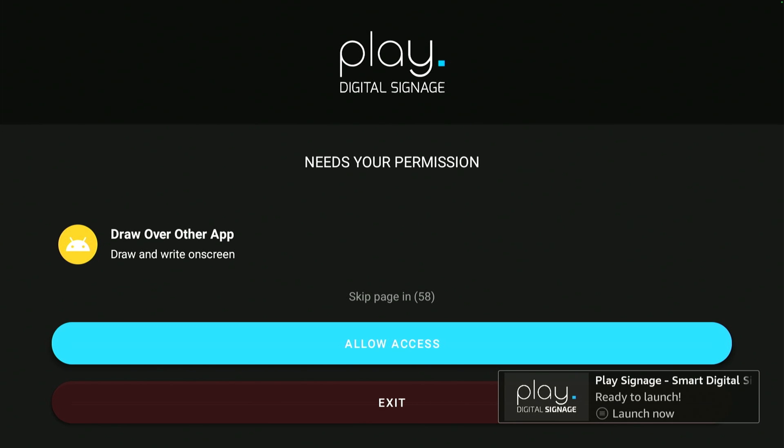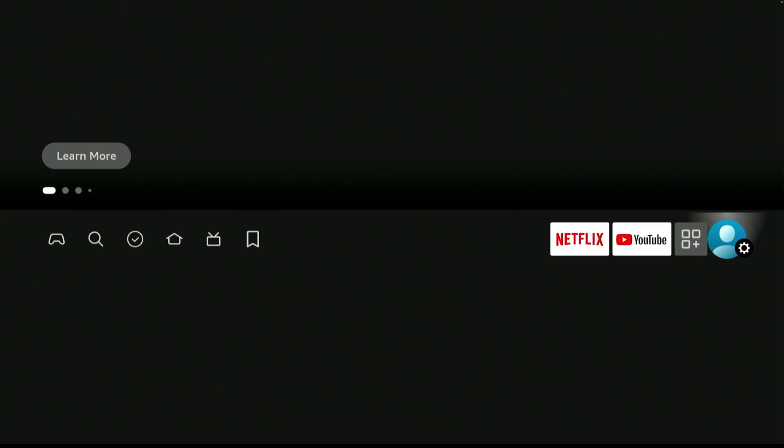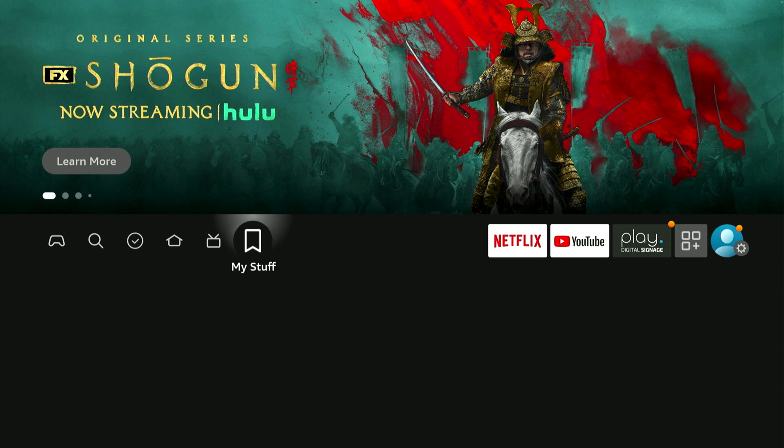When the app starts up the first time, you have to accept that the app can be on top of other apps. Simply click Allow Access.